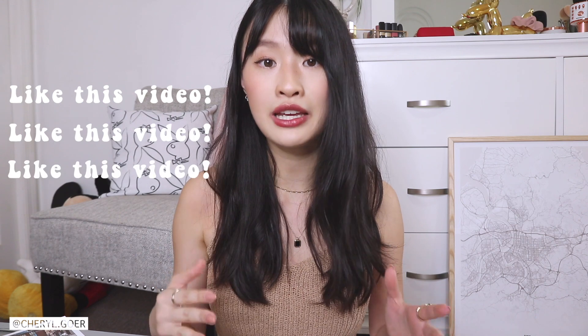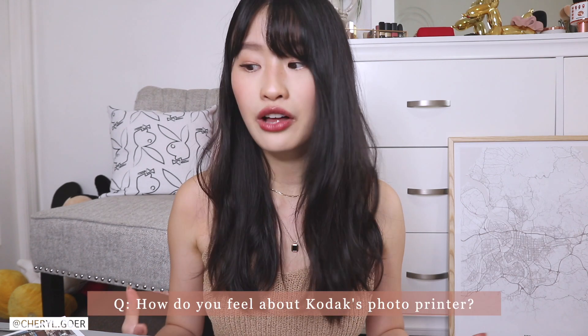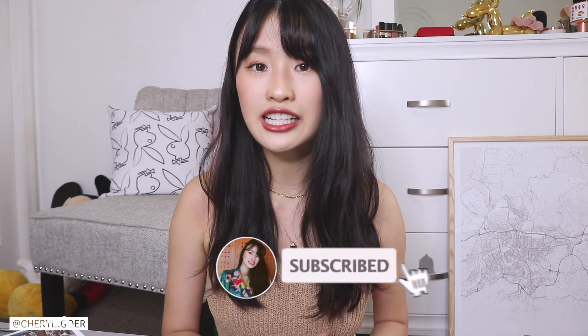Now it's time for the giveaway! We're giving away two printers — one on my YouTube channel and one on my Instagram. To enter on YouTube, subscribe to my channel and Kodak's channel. All giveaway information and directions will be in the description box. Make sure your subscription is set to public so I can see it, and comment below how you feel about Kodak's photo printer with the hashtag 'giveaway.' For Instagram, follow me and Kodak's Instagram. Thanks for watching, bye!